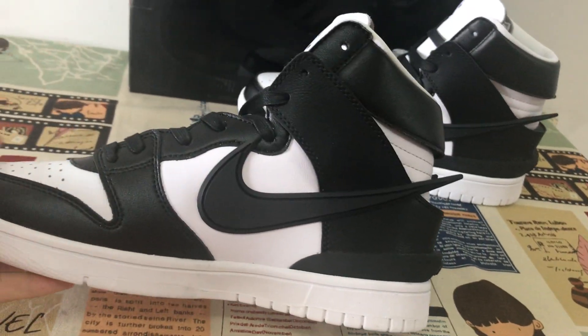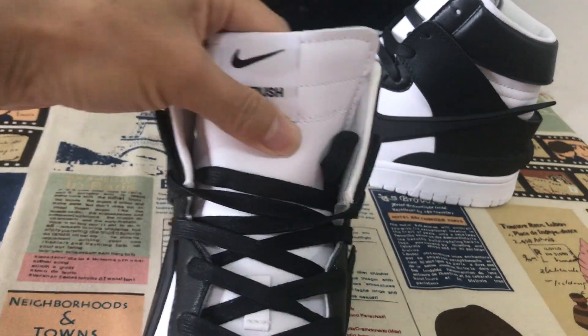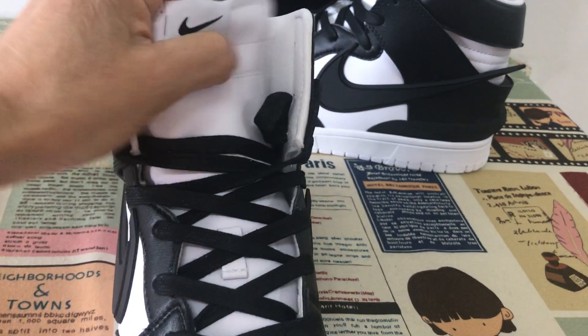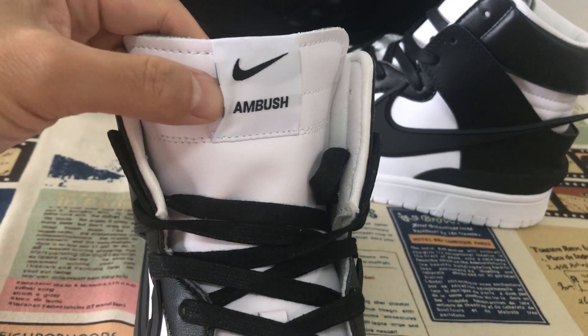That's the inside view. The tongue is made with first-class leather as well — very soft tongue leather. It shows both the Ambush and Nike logo on the tongue level.